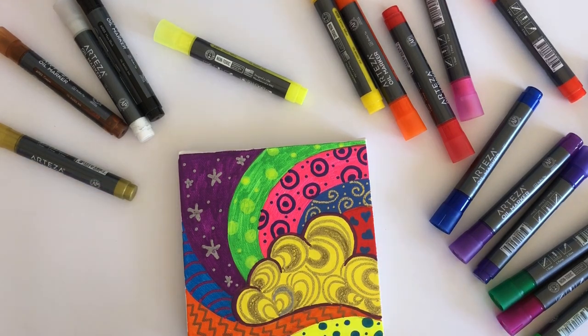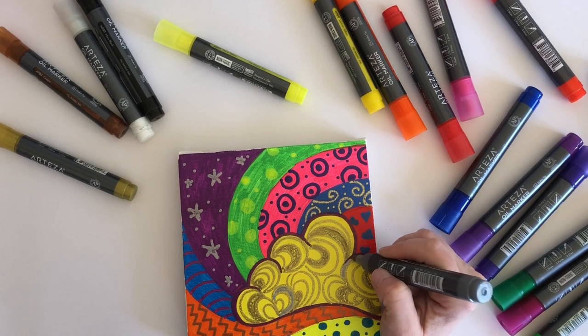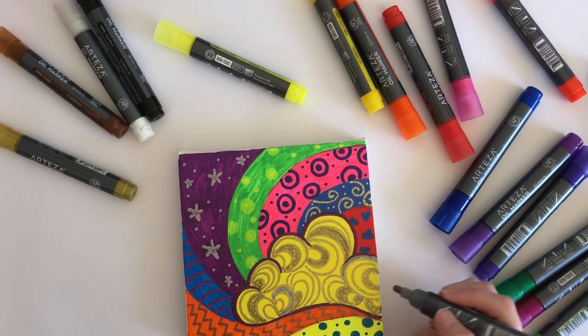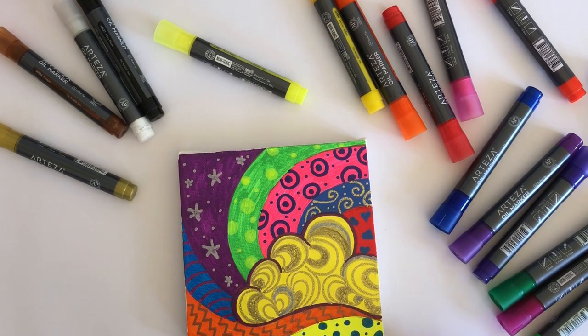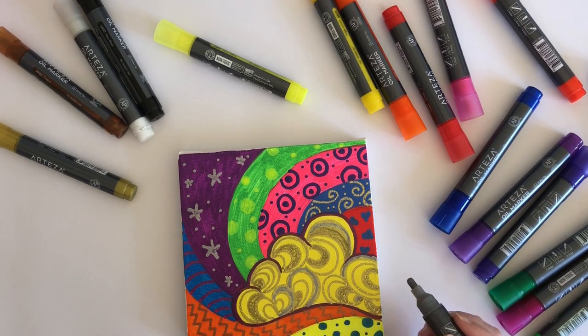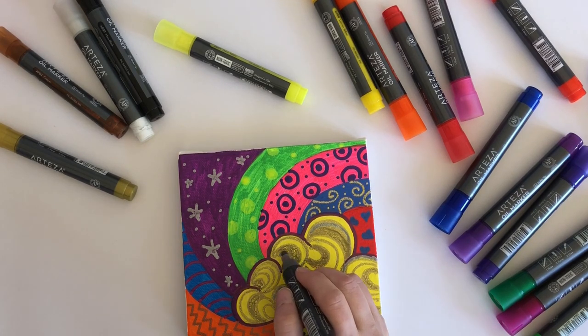I thought I'd put a bit of silver in but that's actually pretty weird. But now I've done it I have to see it through and put it on other places, because otherwise it will maintain the weirdness. Oh well, that's the joy of art - sometimes you just gotta go with whatever's happened.